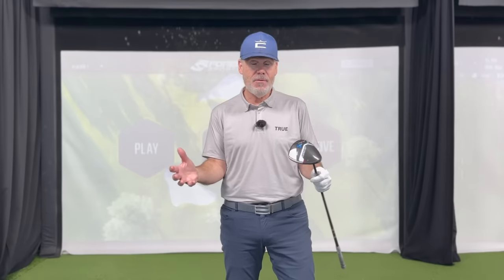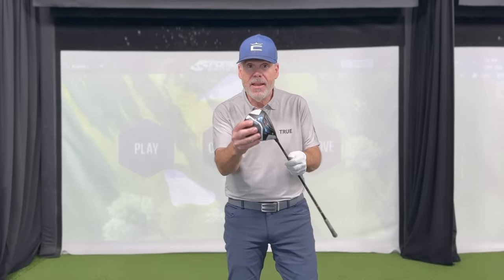Hey everyone, Sean here. So many of you are coming to me in the off season — we just started our off season training here at the Royal Quebec — and the first thing they ask is: why am I not hitting this as far as I should? I'm hitting my irons a certain distance, my fairway woods, I'm hitting my three wood almost as far as my driver. Well, this is an amazing video for you. Let's get to it.